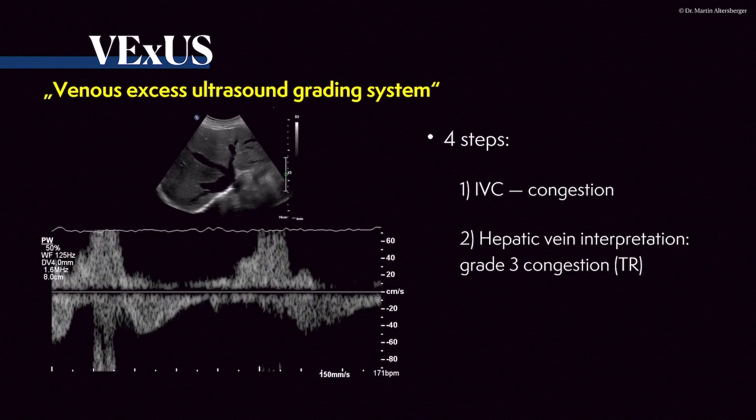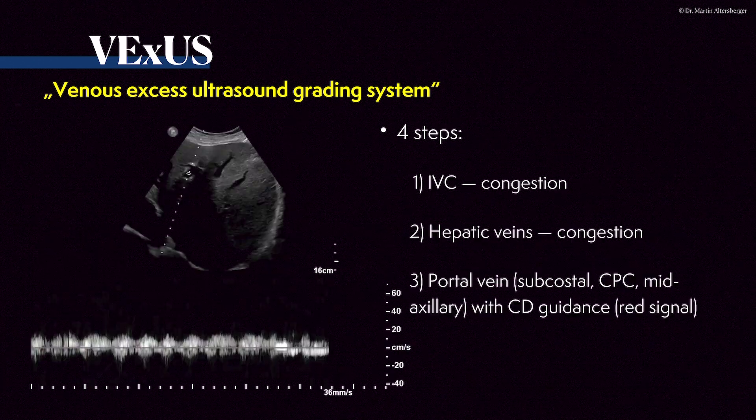Going back to the initial evaluation: we have a dilated IVC, dilated hepatic veins — this is a grade three congestion. Very often for this signal, you need a relevant tricuspid regurgitation as well. But keep in mind, this fits the B-mode imaging we see, pointing towards a relevant congestion.